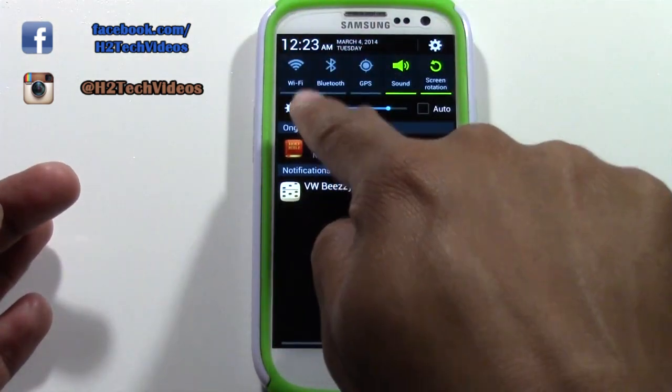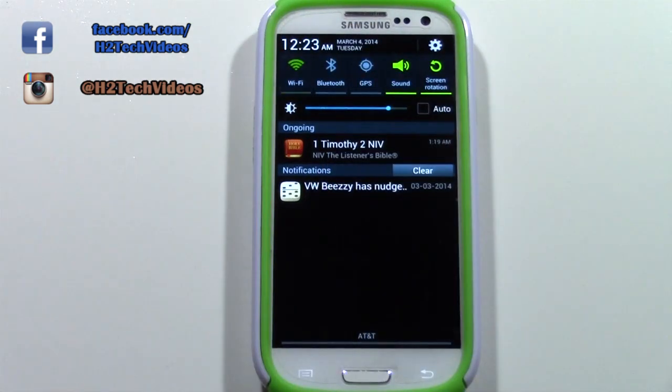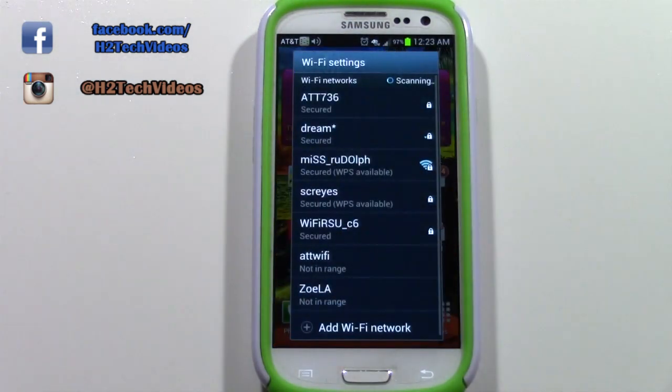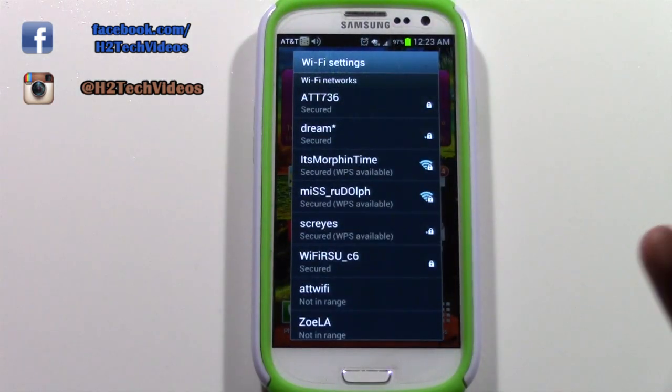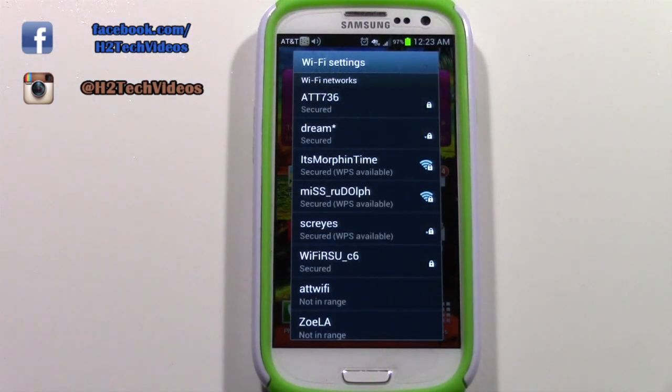Next, tap the first button, which is your Wi-Fi button. When you tap that button and wait a second, it will bring up a menu showing all the available Wi-Fi networks that are around you.